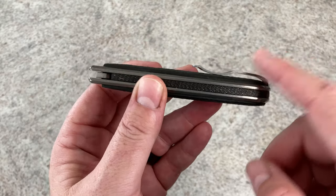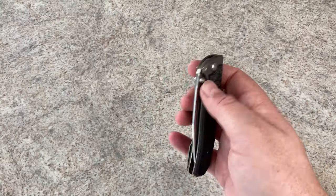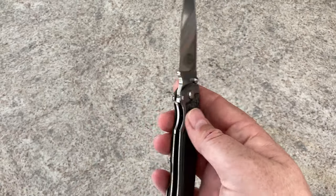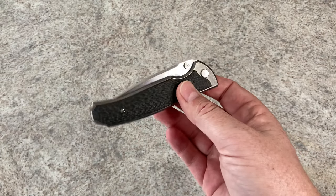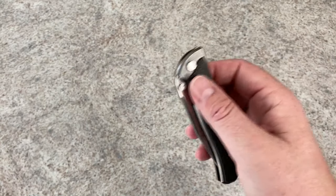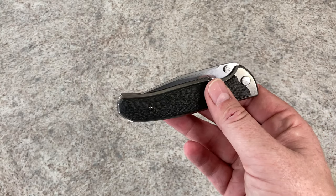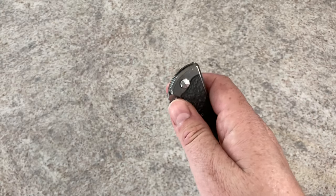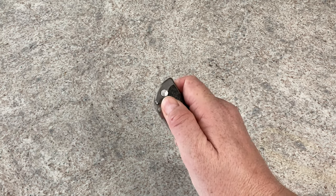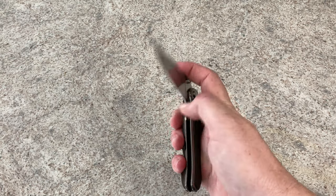As far as fit and finish go, look at that pivot — Matt's knives are always great. I have not seen a Matt Diskin knife that didn't speak to me; I like all of his knives, and this one especially. These were about $750 when I saw them on Blade HQ. I know they go for more on the secondary market because there aren't many of them. I think this is my favorite double action we've had on the channel.